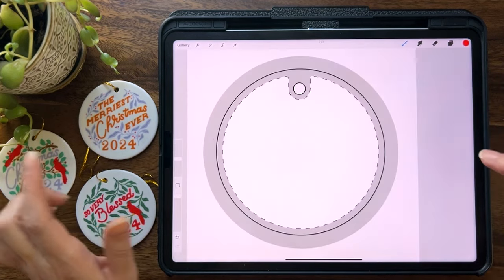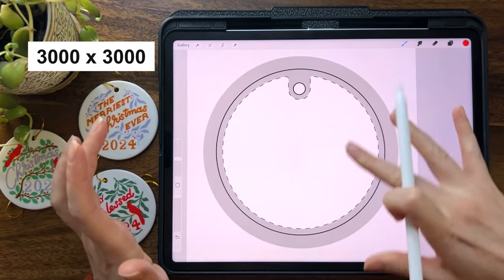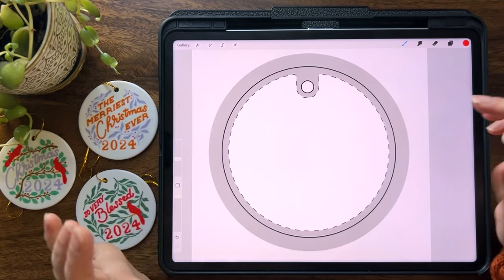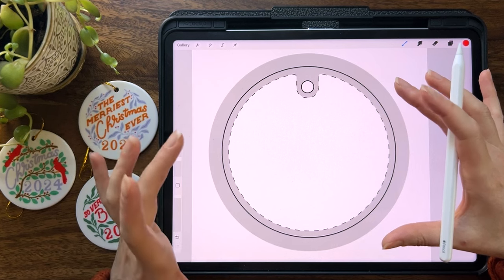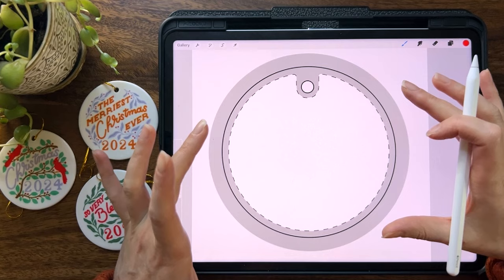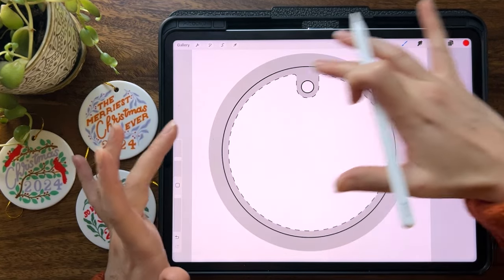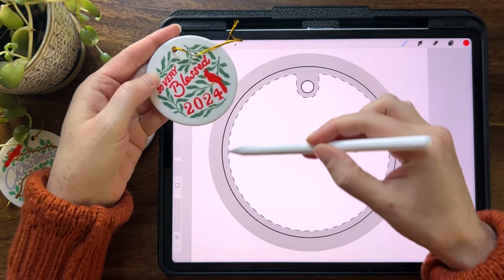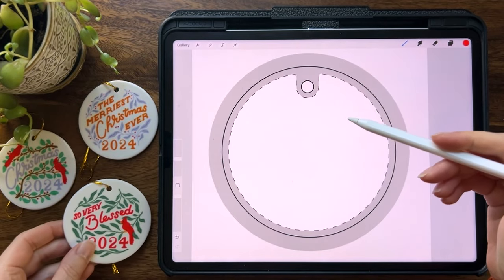I'm going to head over to Procreate where I already have my document ready — this is 3000 by 3000 pixels with a print template popped in there. I literally just went to the page of my printer and took a screenshot of their print template. Whatever printer you decide to use for your ornaments, you're going to want to make sure you're working at the size they want or larger and keeping in mind the bleed, the hole, and this border — that's why I draw directly into my template.